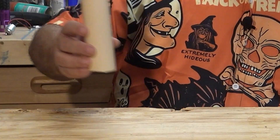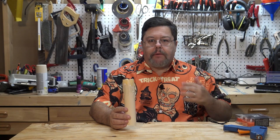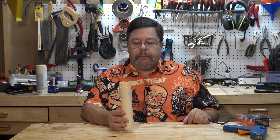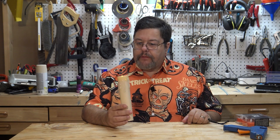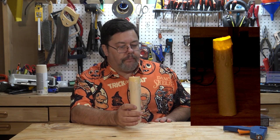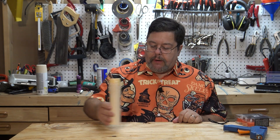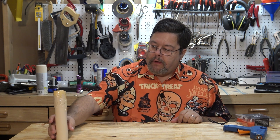Hey everyone, Dave at Tombstone Tech. In this video I have a cheap creep for you — it is the artificial candle. I'm kind of brightly lit here for video purposes, but what this looks like in better lighting is like this, and that is a shot of this actual candle. These are super simple to make, super cheap, and you can make a lot of them.